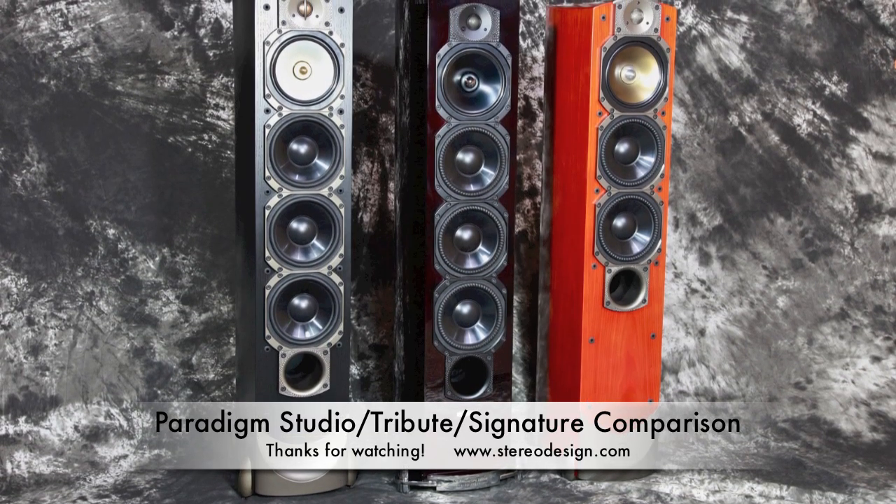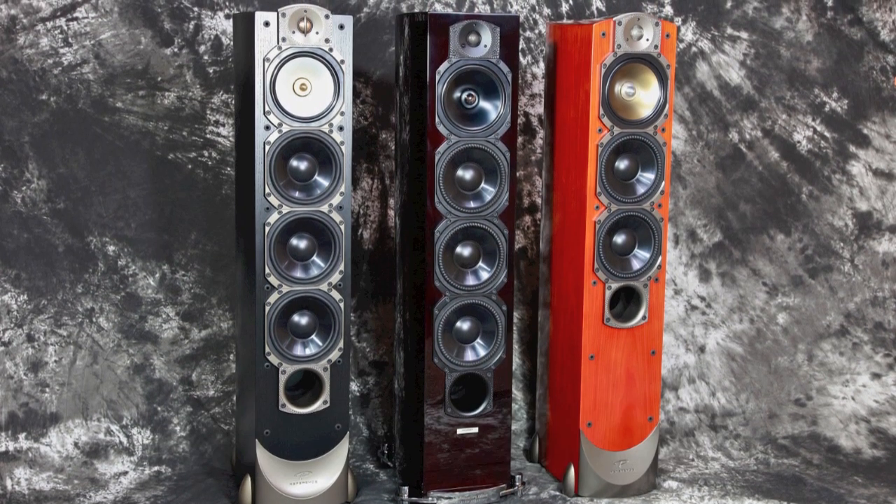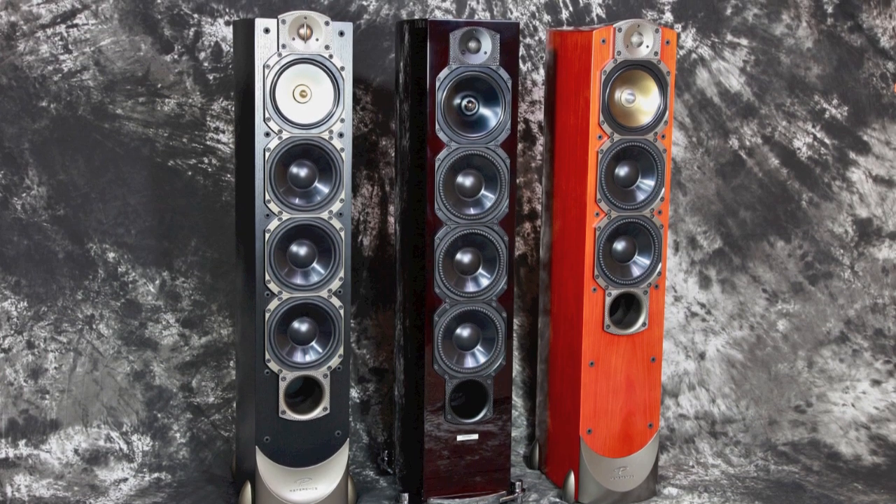All three speakers are currently available: $3,598 for the Studio's, $5,998 for the Tribute's, and $6,598 for the Signature S6's.